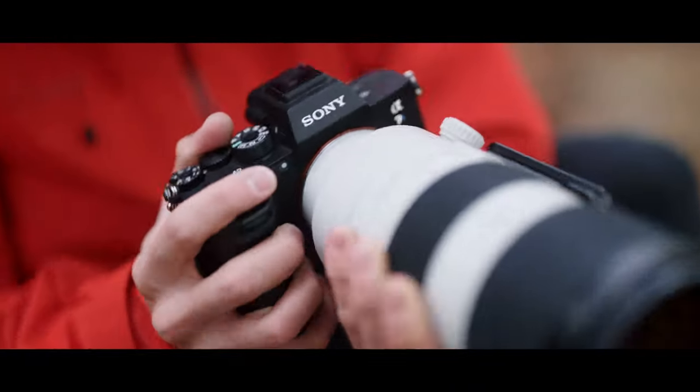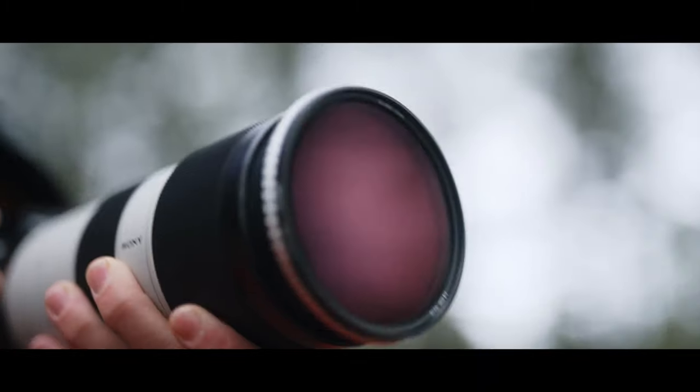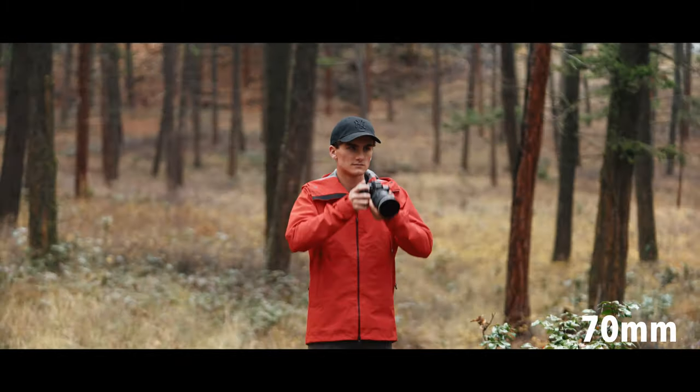No matter what lens you're using with your camera, the NiSi VND filter will remain vignette-free all the way down to 16mm.